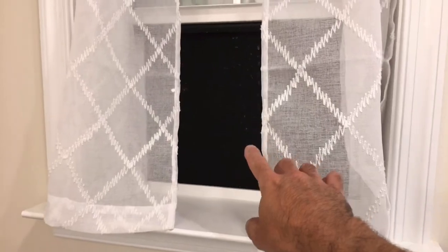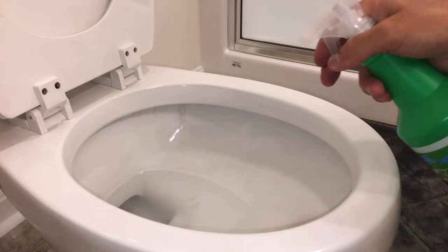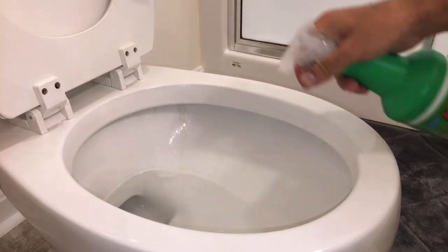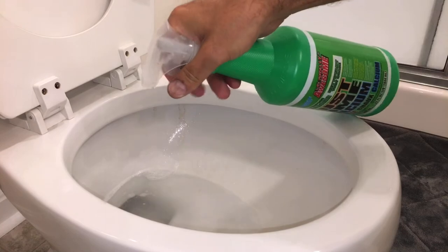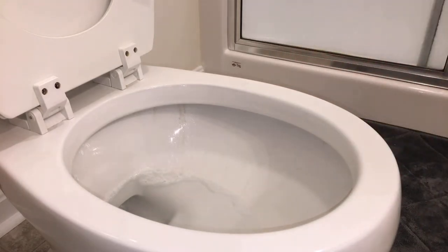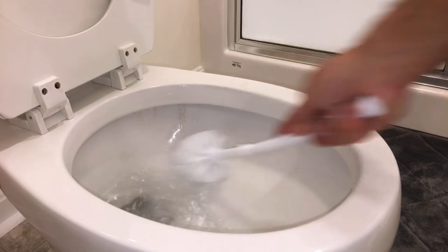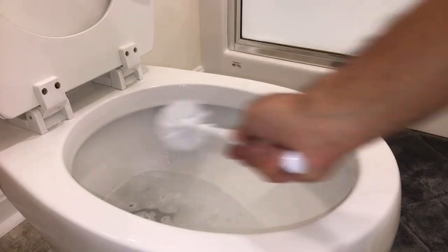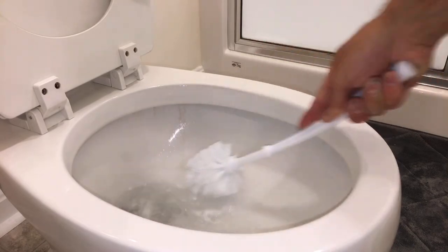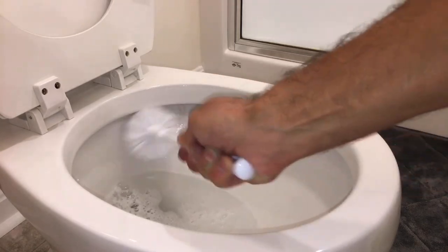Make sure you open the window and get ventilation — you don't want to be locked in with these chemicals. We have it set to spray, so we'll spray it directly on those spots and along the ring, and really let it do its job. Wait a couple seconds, then remove it. Make sure you have good ventilation and don't get this on your skin, because this stuff is very strong. Let's scrub that off.